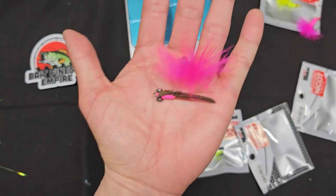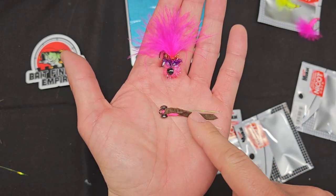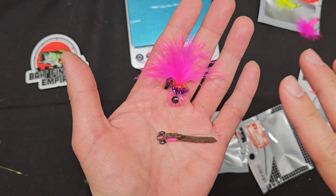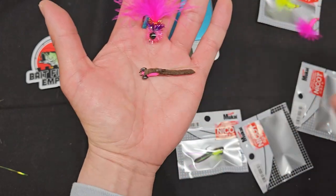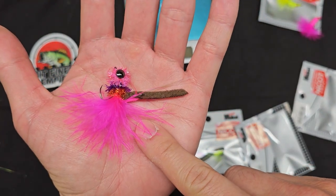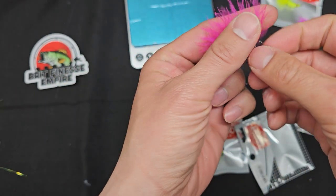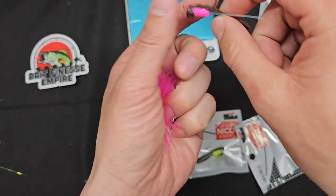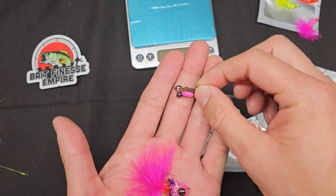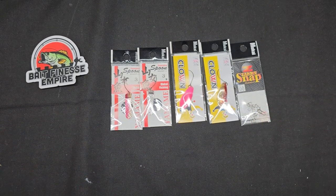These two hair jigs are something I can't wait to throw. I might throw the dark-colored one first. If you tie your own marabou jigs, I always recommend sticking with dark colors early season, especially for stocked trout — they eat pellets, so anything brown or dark olive green is perfect. Bright UV colors work well when the sun is high, but right when the game warden blows his whistle in the morning, I'll always be casting the darkest lure in my box.